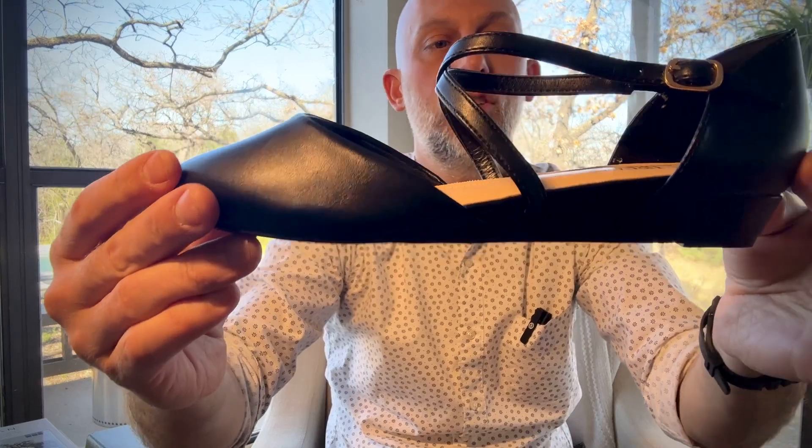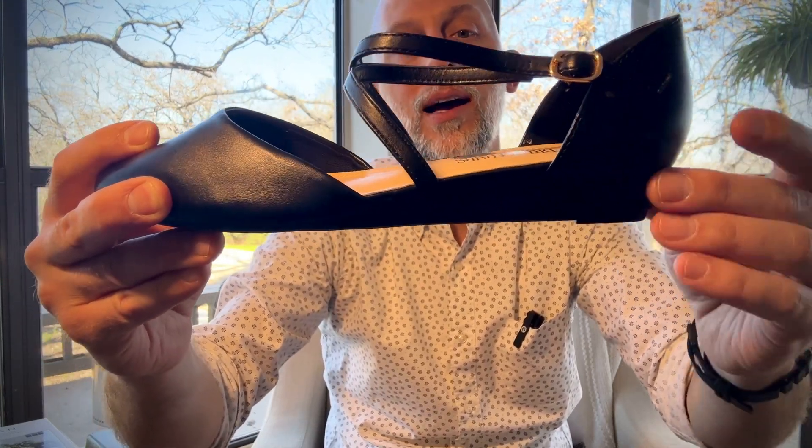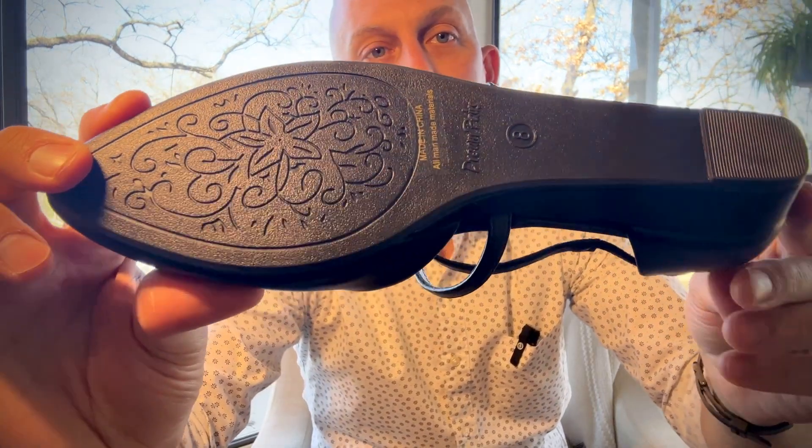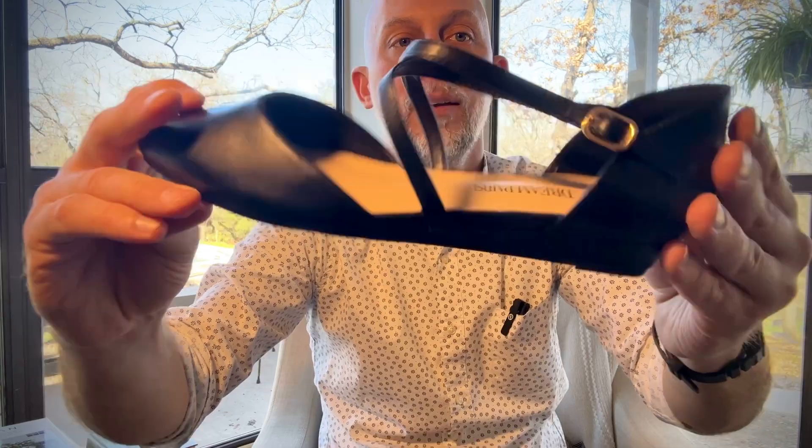All in all, it's a good shoe. About a three-quarter inch heel, so not too high, but certainly you could dress these up or, like I said, go all day comfortable — and I think you're good either way.